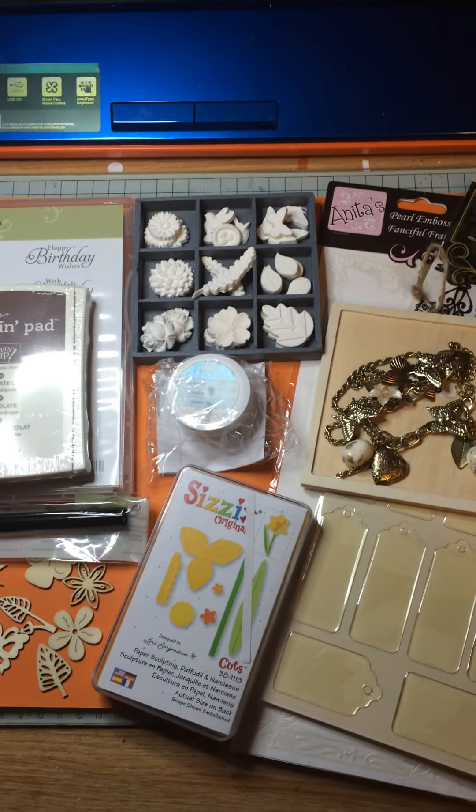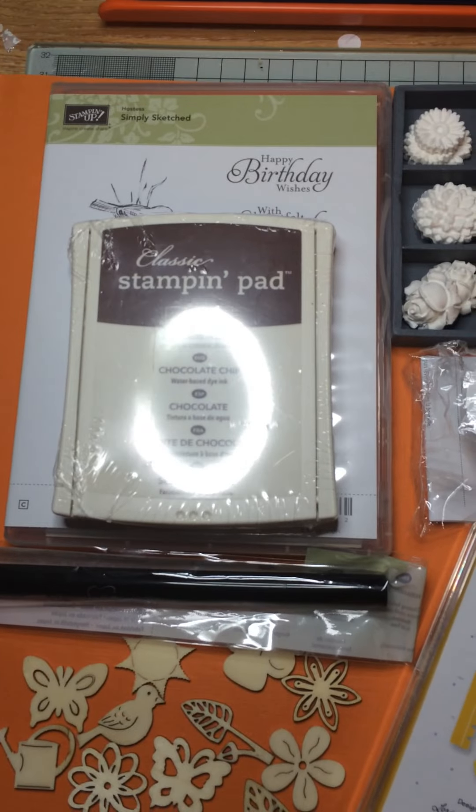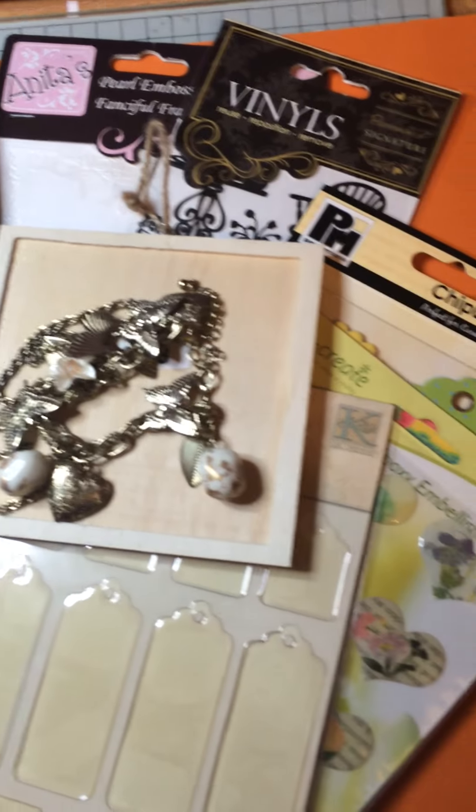Hi everyone, it's Sue Ralph here from Birdcage Craft Studio and in front of me you'll see there's quite a few different goodies from Stampin' Up and various other people — Sizzix, Anita's, there's Paper Mania.